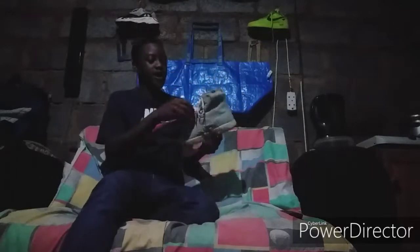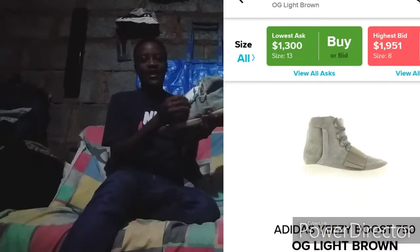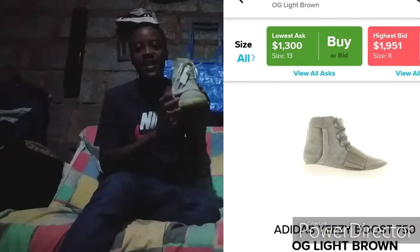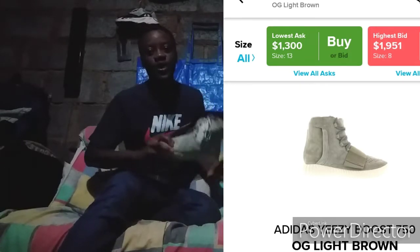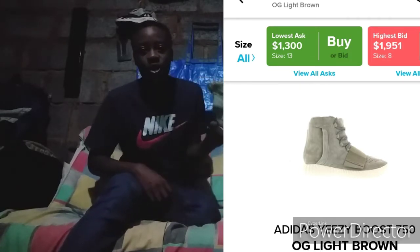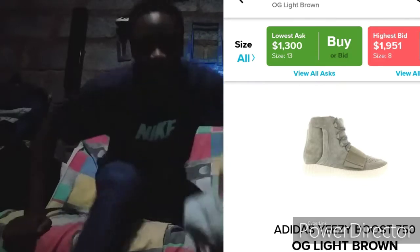Last one — I haven't worn these in a long time. These are the Yeezy 750s. They came out after the first Yeezy Turtle Doves, then they dropped these. I genuinely haven't worn these in a while.